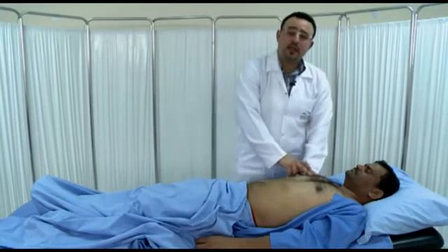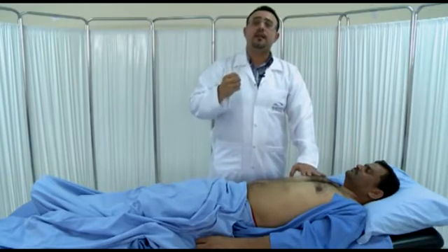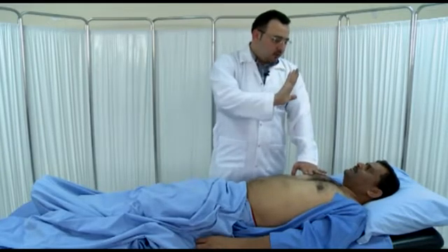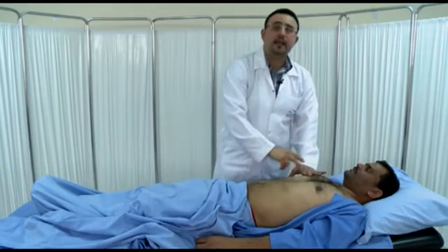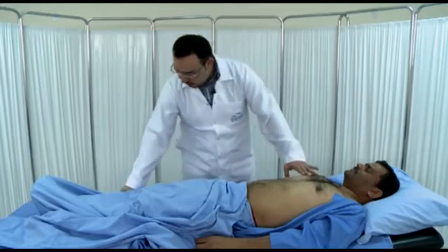When you hear dullness, ask the patient to take a deep breath and hold it. The liver will come down. Now it became resonant — then ask the patient to breathe out, and it becomes dull again. This is the tidal percussion, and it confirms the upper border of the liver.